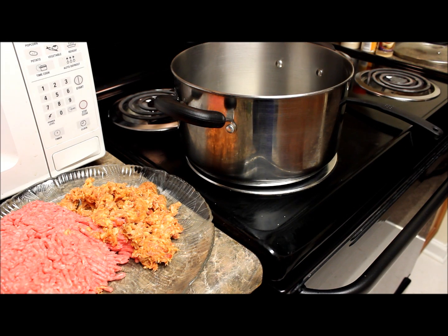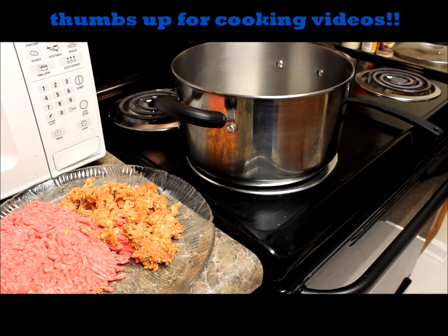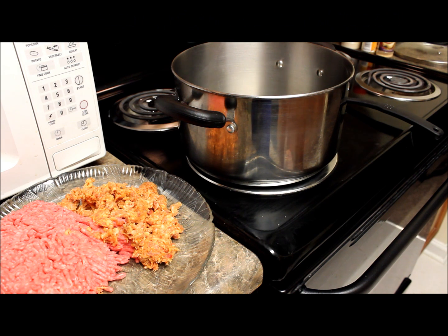Hey YouTube, it's your girl Rachel and I'm back with another cooking video. Today I plan to make lasagna. Today is Sunday and my son plays basketball during the week, so a lot of times I like to cook a meal on Sunday that I know I can have enough left over for Monday, so I don't have to rush home and cook or go out to eat on the nights that he plays basketball. All right, let's get started.